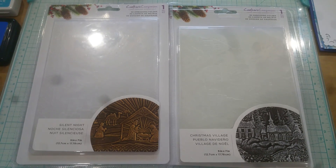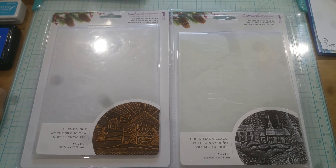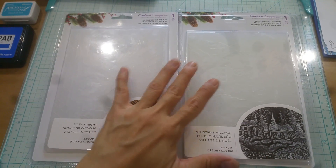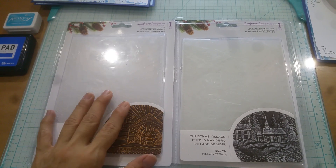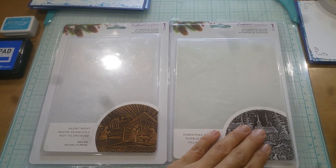Hey everyone, this is Grace, and happy Monday! Welcome to the last installment of the Christmas in July with Gracie 21 collab. I decided to work with these two, and initially I had planned on using the gilding wax — the copper one that I purchased from Tuesday Morning — and then trying the metallic stencil paste on this one.